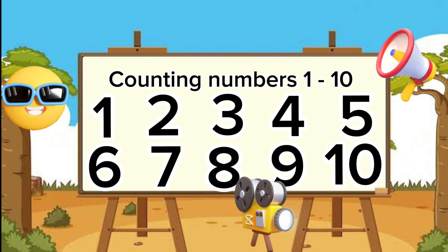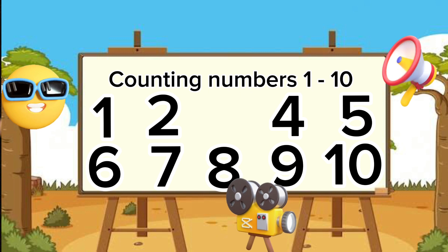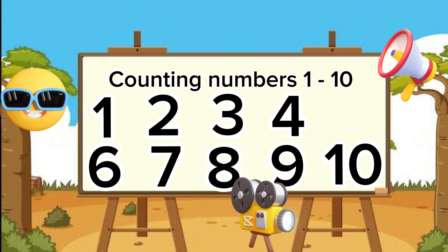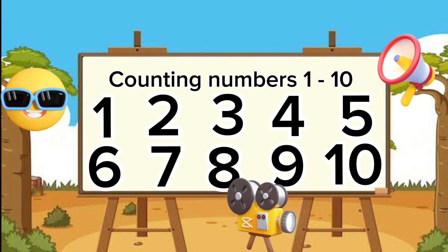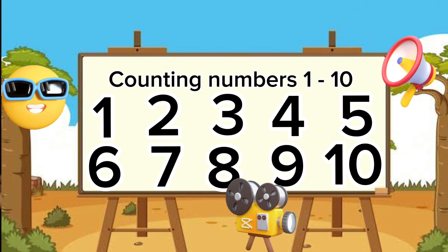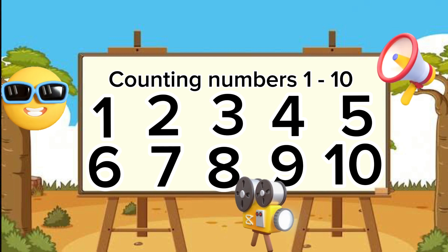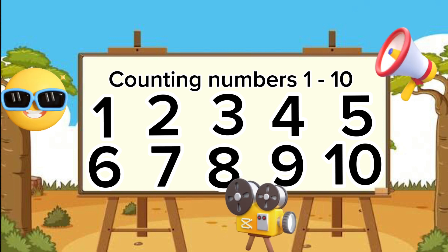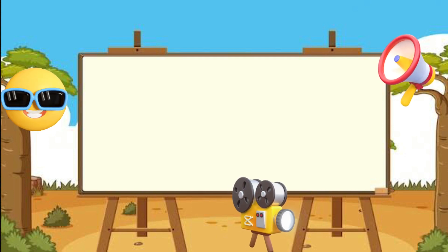Can you try that one last time? One. Two — excellent! Three. Four — thumbs up! Five. Six — great job! Seven — good one! Eight. Nine. And ten! Give it up for yourself — great job! I am absolutely proud of you.